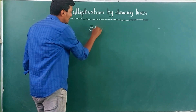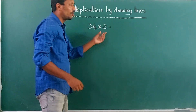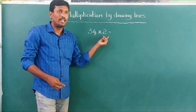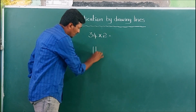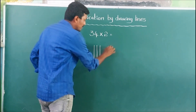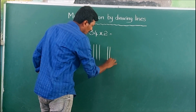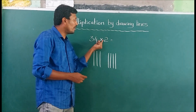What is this? 33... 34 into 2. Let's do 34 multiplied by 2. We draw 3 lines, then 4 lines, representing the digits of 34.